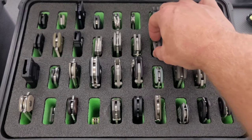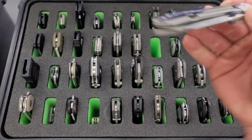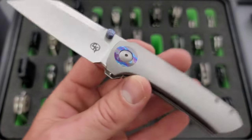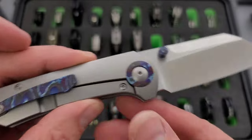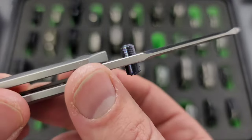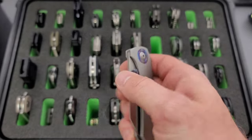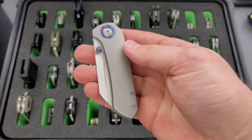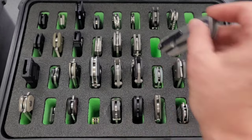Moving on here, we have the Christensen Knifeworks Maverick S. This particular version has the Zerkatai pivot collar, Zerkatai pocket clip, and the thumb studs are also Zerkatai. Really cool — straightforward, nice sort of minimalist aesthetic, but it's got those nice accents. I couldn't resist that.